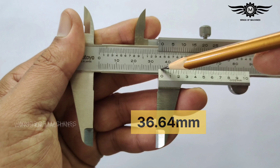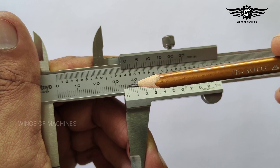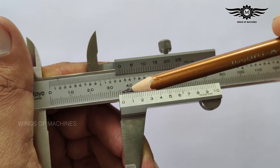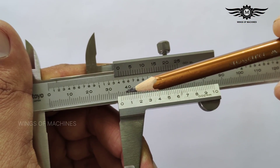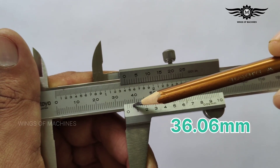Let's consider another example. If the main scale division is 36 and the coinciding line is the third line after 0, then the reading is 36.06 mm.